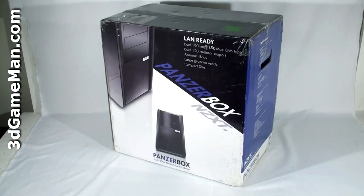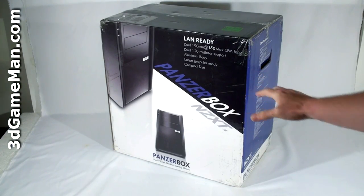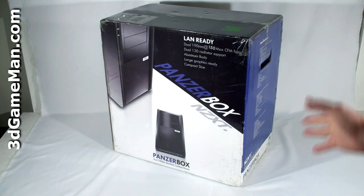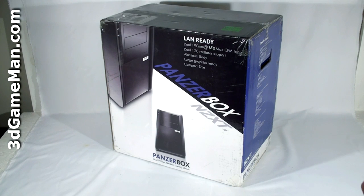Hello again, I'm Audney Reynolds and welcome to another unboxing video. Today I'm looking at the NZXT Panzerbox case. As you can tell from the size of this case box, the case inside of it is going to be rather small — and it is. It's intended for LAN party use, or just somebody who's looking for a very nice looking all-aluminum small case.